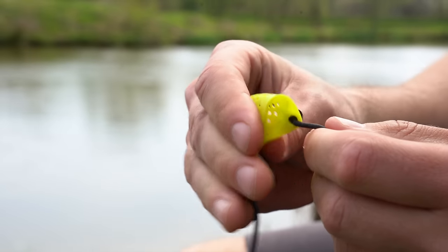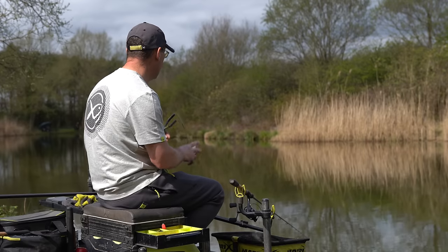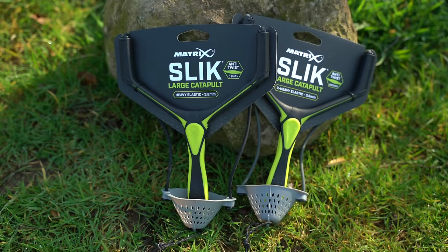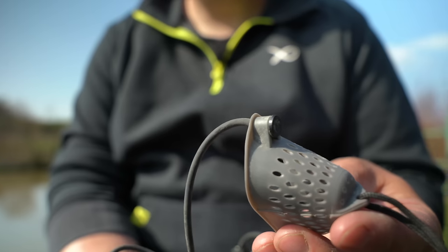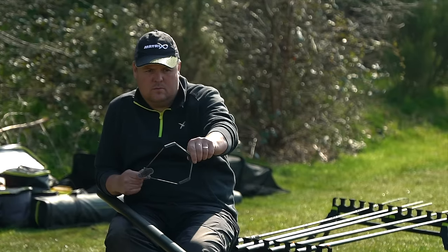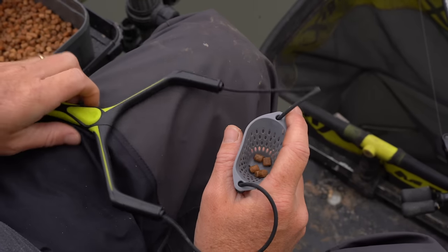The medium catapult is ideal for use with pellets, castors, or maggots. The large catapult is designed for feeding longer distances when using bomb or pellet waggler tactics. The large is also available in two elastic strengths, and features a soft and flexible pouch perfect for feeding larger amounts of bait — ideal for use with pellets or larger baits.